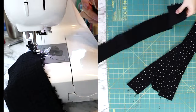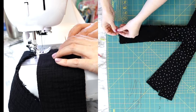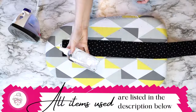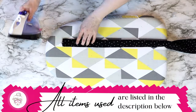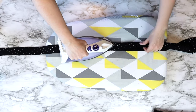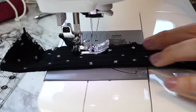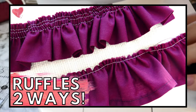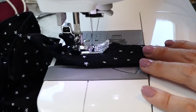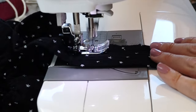Pin the strips right sides together and sew a half inch seam across each edge to create a really long strip of three inch wide fabric. Then take this strip to your iron and apply your best press — I'll have that linked in the description below. Fold it wrong sides together and iron it in half. To see the specifics on how I made this ruffle, I'll link my ruffle tutorial above and below — I used the easy method to make this particular ruffle.